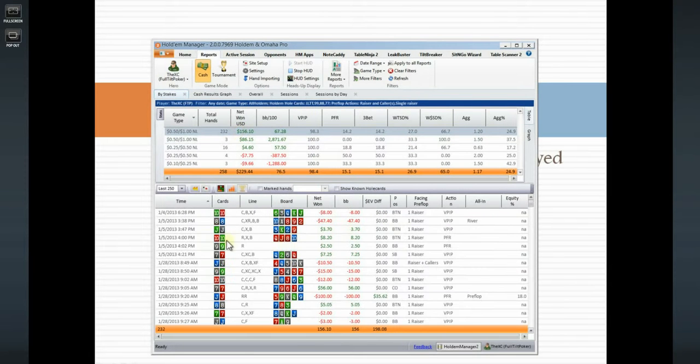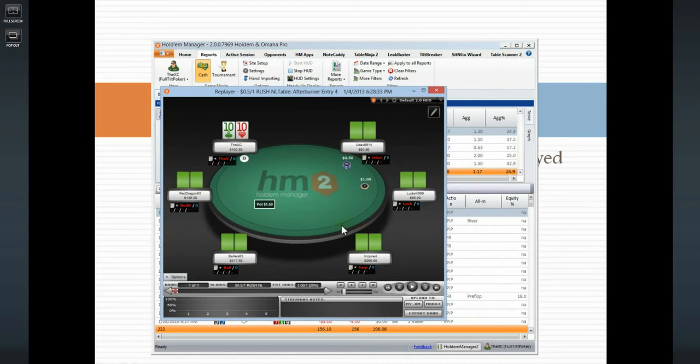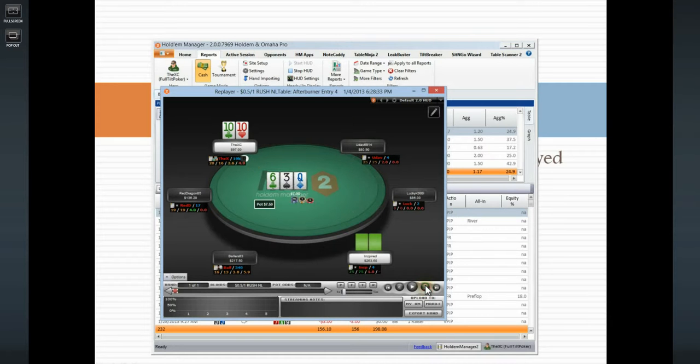Let's take a look at some of these hands. The first one is a Rush table hand with an opening from under the gun. I don't know too much about the player, but from under the gun I'm just going to end up calling. The flop comes three, six, queen. He checks and I'm going to bet five into seven-fifty, which I think is fine. I think I have the best hand very frequently here.